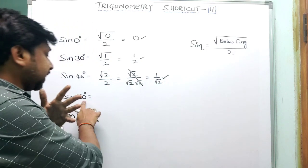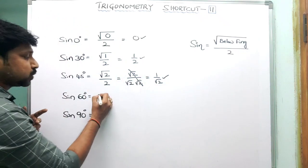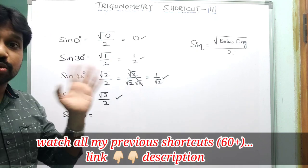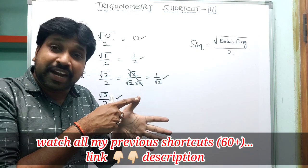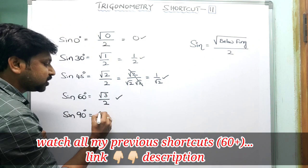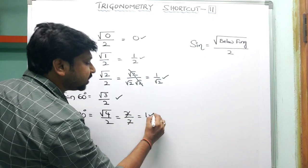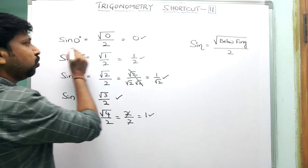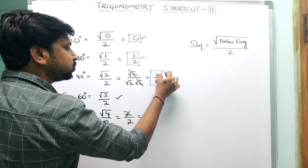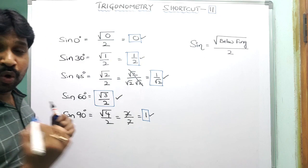For sin 60°: 60° is the index finger, and below it there are 3 fingers. So the formula gives √(3)/2 = √3/2. For sin 90°: 90° is the thumb, and below it there are 4 fingers. So √(4)/2 = 2/2 = 1. Summary: sin 0° = 0, sin 30° = 1/2, sin 45° = 1/√2, sin 60° = √3/2, sin 90° = 1.